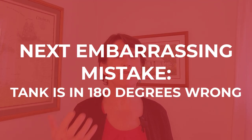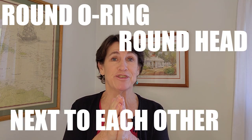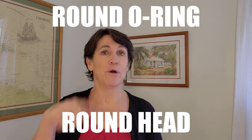Another embarrassing mistake is having the BCD on the wrong side of the tank — rotated 180 degrees. One way to remember the correct orientation is to think of the o-ring and your round head: the round o-ring and the round head go next to each other. Usually when setting up, the o-ring faces away from you, the jacket part of the BCD goes next to the o-ring, and the straps face you. O and O — and you'll be good to go.